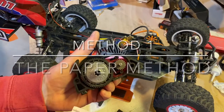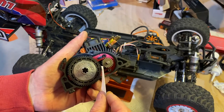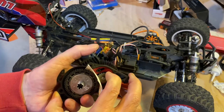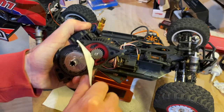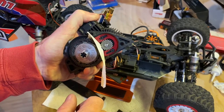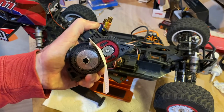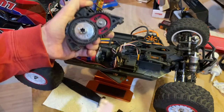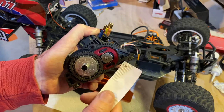The paper method: take some standard notebook paper and put it in between, pressing your pinion gear into the paper. The theory is that when you pull this piece of paper out, if you tear it then you've pushed it in too tight. If you pull it out and it just slides out with nothing much going on, you're too loose. If you've got it right and you pull it, the gears should make an imprint on the paper of the gear teeth without ripping the paper.